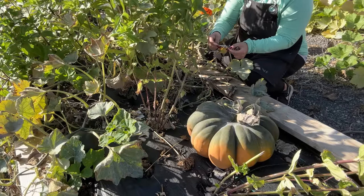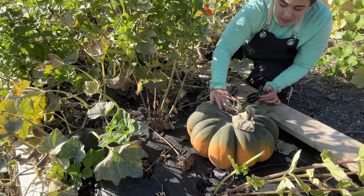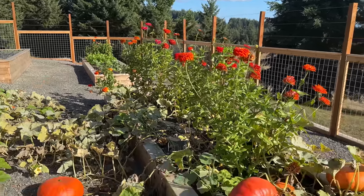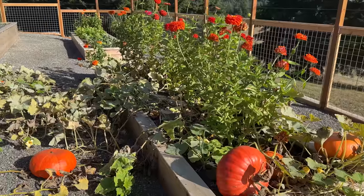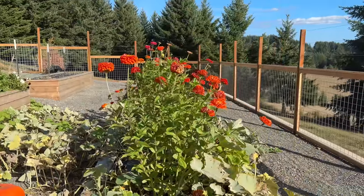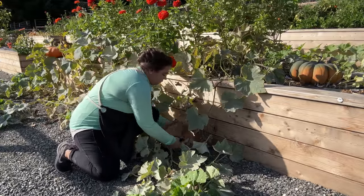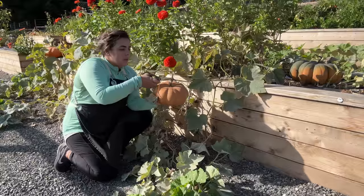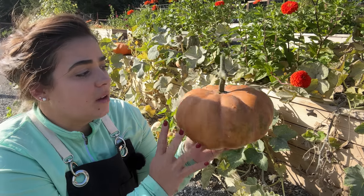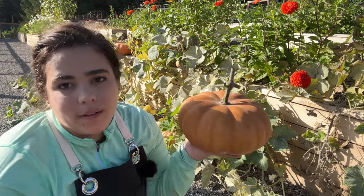This is called a Musquee de Provence pumpkin, and it should be orange but it's still ripening. The plant is completely dead, so I'm going to let it ripen up on the porch. My goal for this bed was to plant pumpkins along both sides and let them vine out, and they did that perfectly. I also planted zinnias along the middle so they would grow up out of the pumpkins — and that has been beautiful, the way that's worked out. This is the color this pumpkin should be when it finally ripens, and I think it's one of the prettiest pumpkins I've ever grown — that muted orange color is absolutely beautiful.